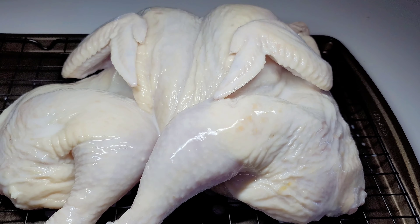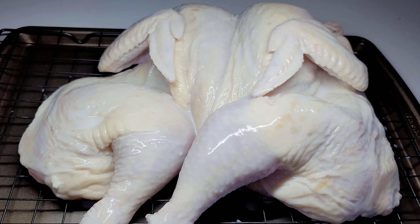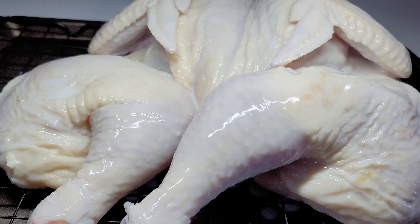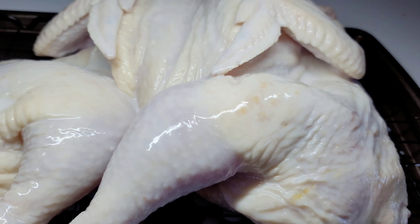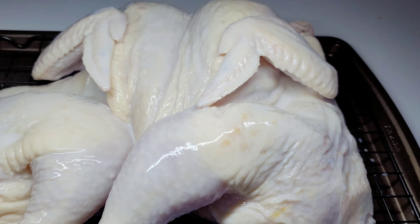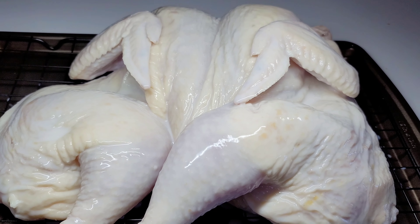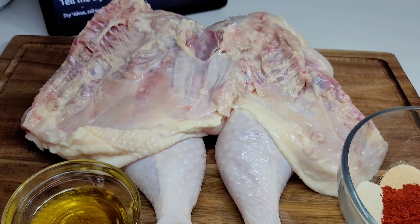Fast forward to the next day — I took my chicken out of the fridge and placed it on a draining rack because I want to drain most of that buttermilk off the chicken. We want it as dry as possible, so let this drain and come up to room temperature.